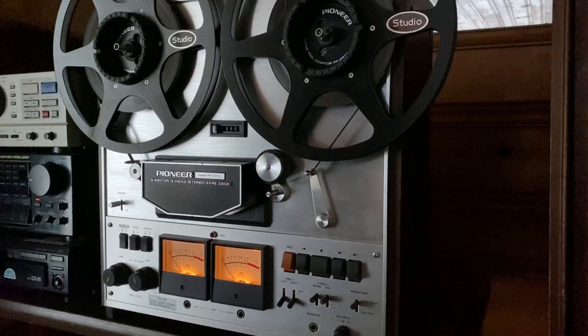Hey everyone, this is a quick demonstration video for a Pioneer RT-1011L. This is a four-track, three and three-quarter, and seven and a half IPS stereo reel-to-reel tape deck. We're just going to record something, play it back real quick, and then we'll see how it sounds.